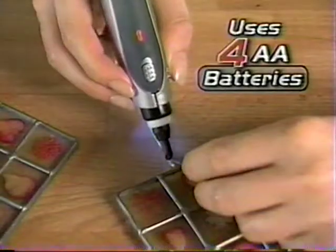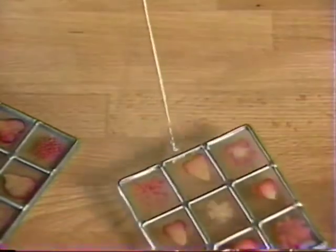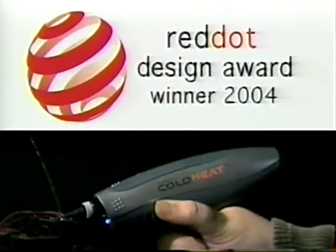Forget tangled cords. Cold Heat is lightweight and portable, uses four AA batteries, and is ideal for family projects. It's so advanced, it won the prestigious Red Dot Award for new tool design.